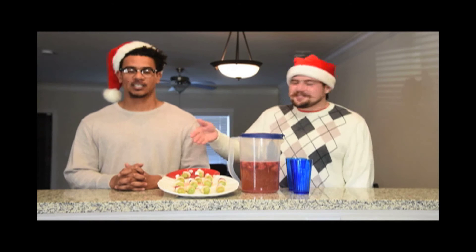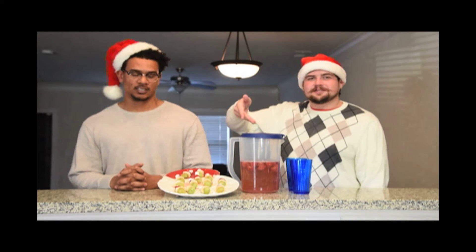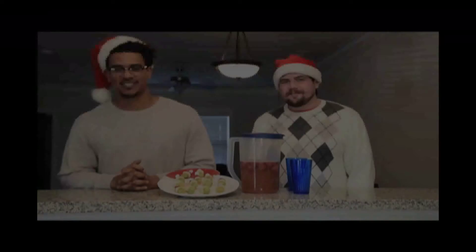Here are our final products of the Grinch Kebab and Santa's Little Ho-Ho. We appreciate you guys tuning in with us. Happy holidays. Would you like to do the honors? It will be my pleasure, Trevon.